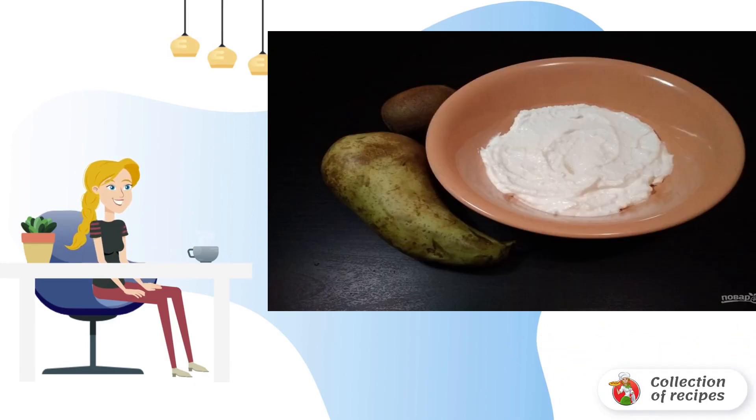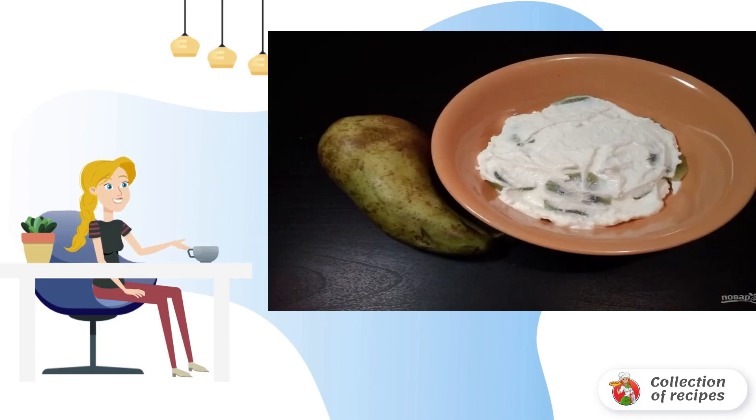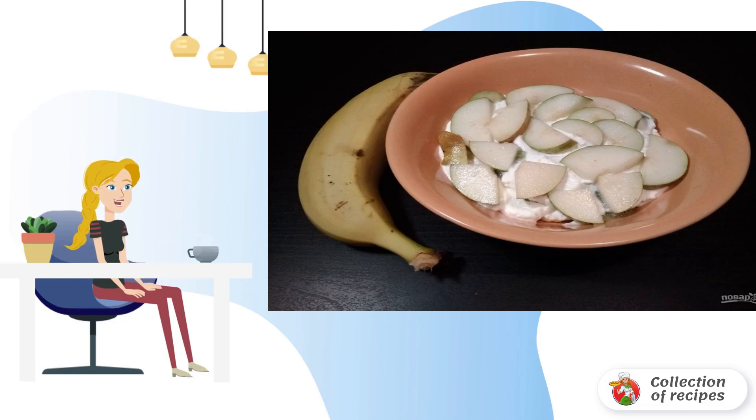Step 3: Then cover them with a layer of cottage cheese. Step 4: Then cut the kiwis and put them in the next layer. Step 5: Now once again a layer of cottage cheese. Step 6: Place the pear pieces on top.